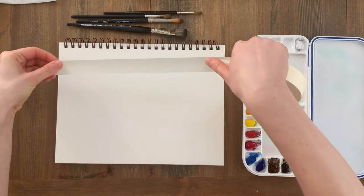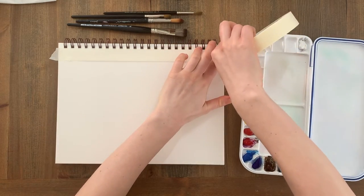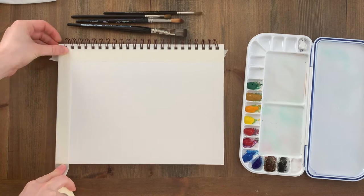I'm starting by taping around the edges of the page. This prevents colours from spilling onto the pages beneath and gives a nice clean edge. I've put links to all the supplies I'm using in the description if you're interested in the materials I used to create this.